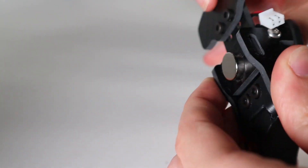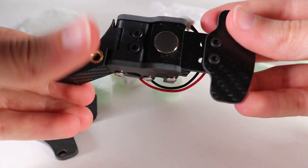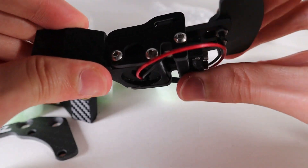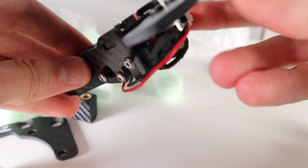Look at that — no wonder it's so expensive. Oh my god, these feel so good. Alright, let's put this on the wheel.